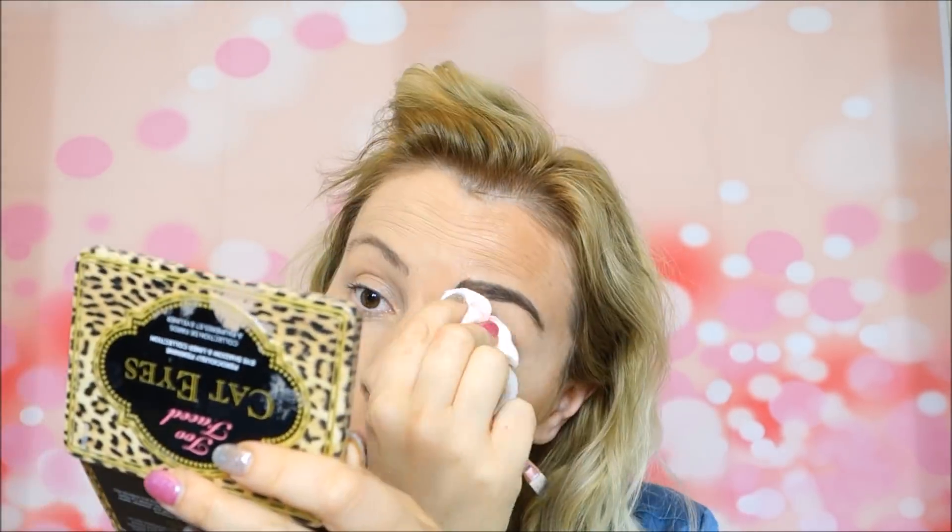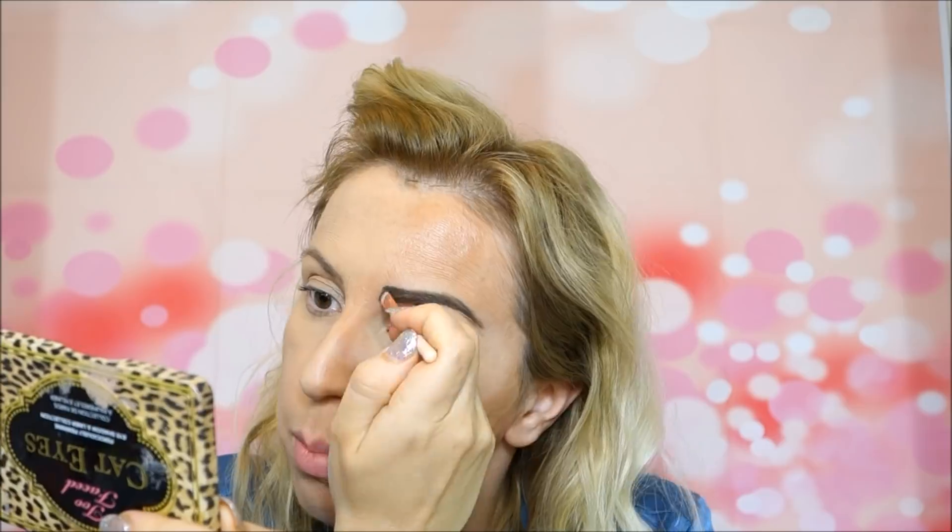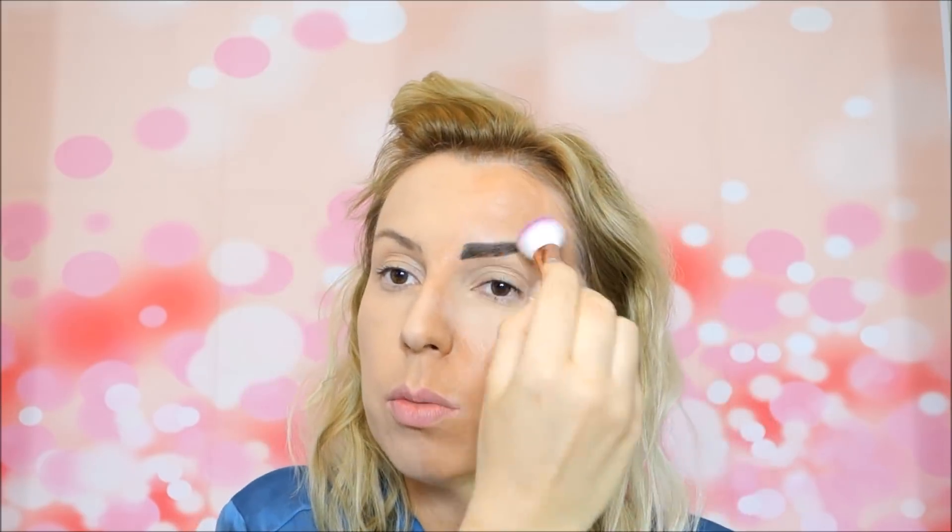A really popular technique is filling the eyebrows by drawing a kind of box shape — this is super popular on Instagram. I sometimes like adding powder on top of it to make it look more natural, but even with a little powder it's still going to look like a box.